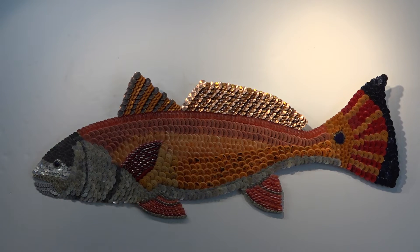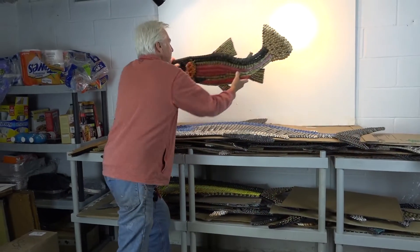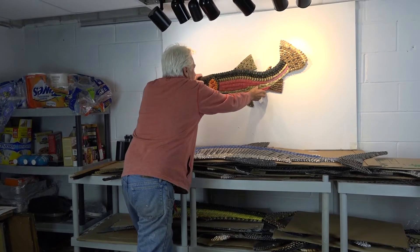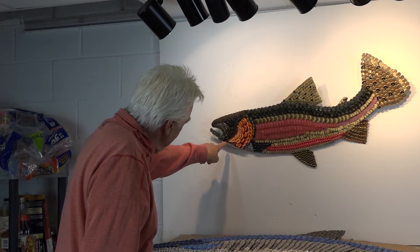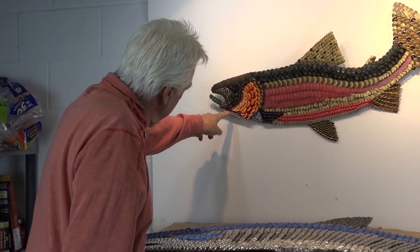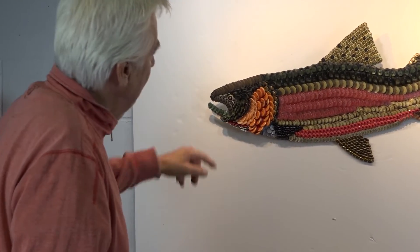Another fish that delights me is this red drum. Cutthroat trout gets the name from that little red bead there under the jawline.